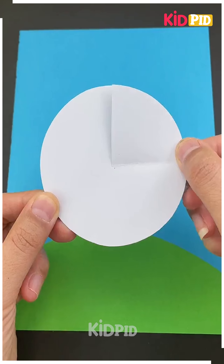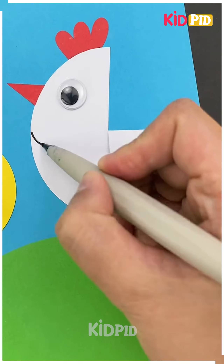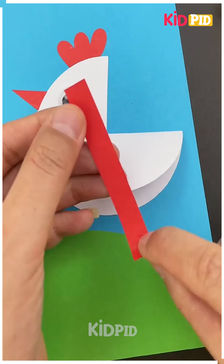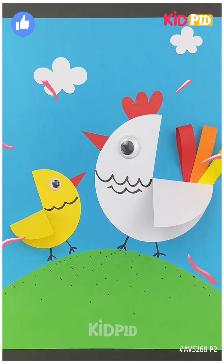Next we'll start off by taking a blue sheet of paper. Add the grass using a green sheet of paper. Now take a circular sheet of paper, make a small slit in it and fold it over. Make a hen out of this and afterwards add the red top to it along with the beak, then add its tail as well. Add the detailing. Thank you for watching.